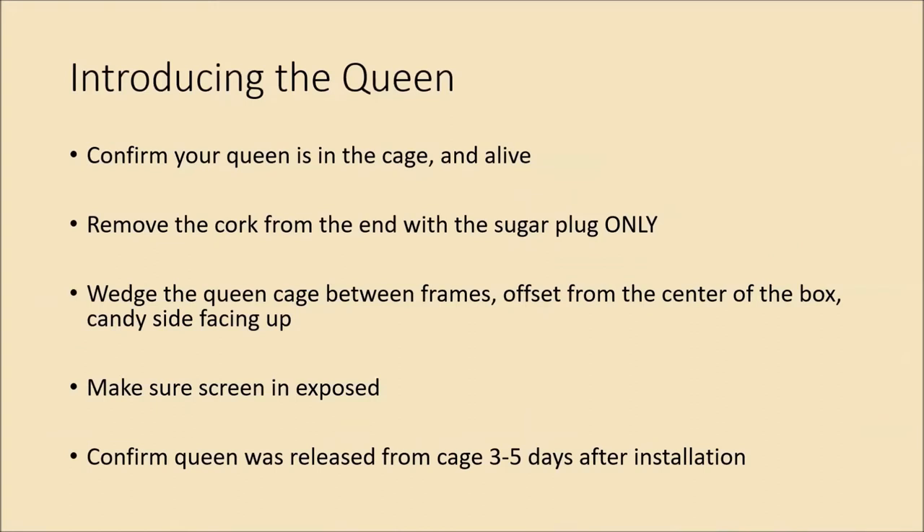When you get the queen cage out of the package, first make sure she's in there and alive — if she's marked, confirm the marking is good. Then remove the cork from the end with the sugar plug only. That's a slow-release mechanism: the bees have to eat through the candy plug to release her, which takes three or four days. By the time that happens, all the bees in the hive are familiar with her pheromones and more likely to accept her.